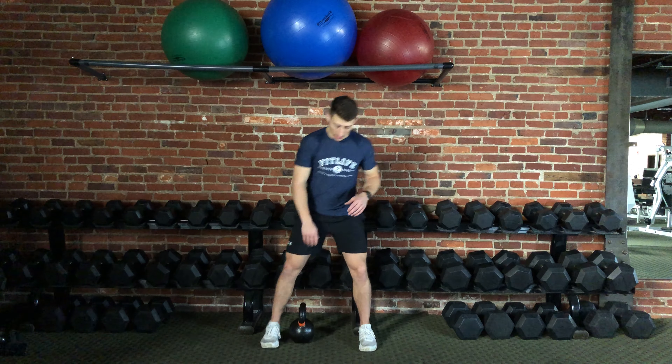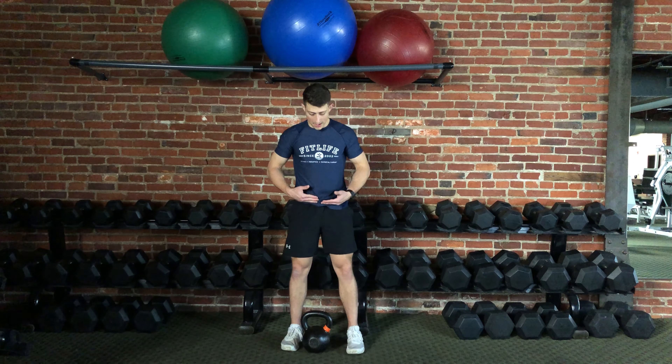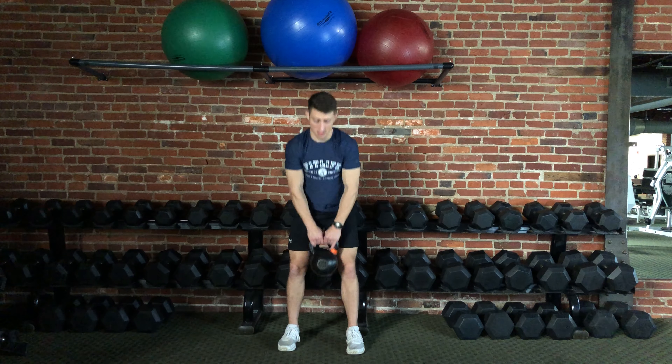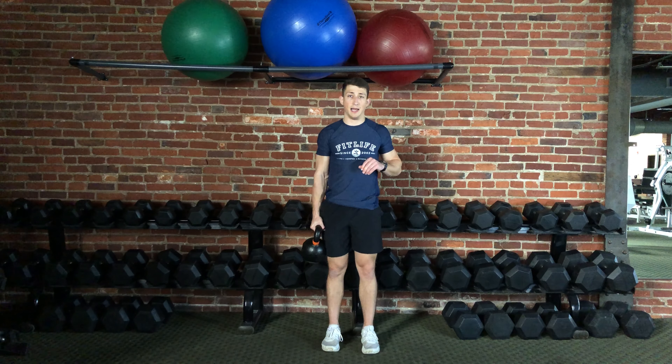To pick up this weight, I'm going to use a hip hinge — I'm going to hinge at the hips and pick up the weight. Now that I have the weight, I'm going to choose one side and hold it at that side.